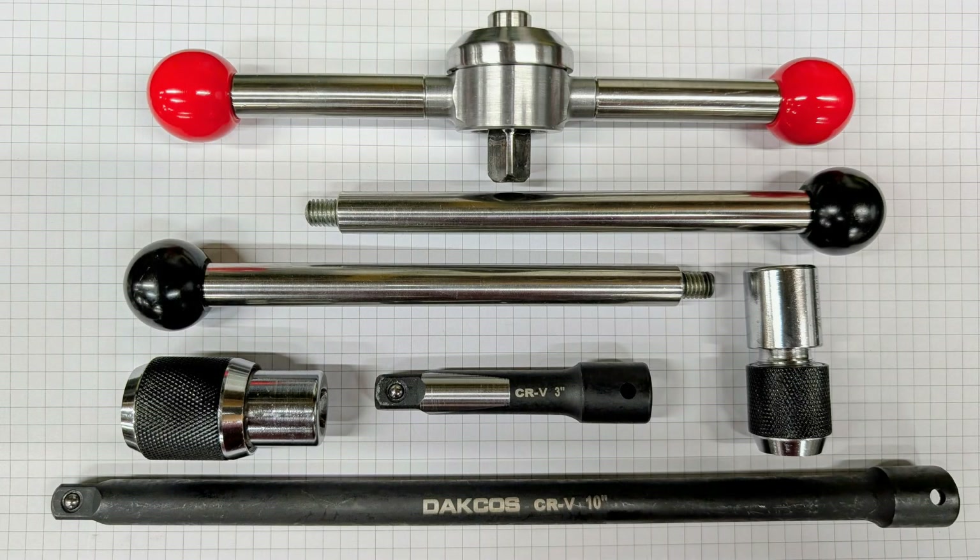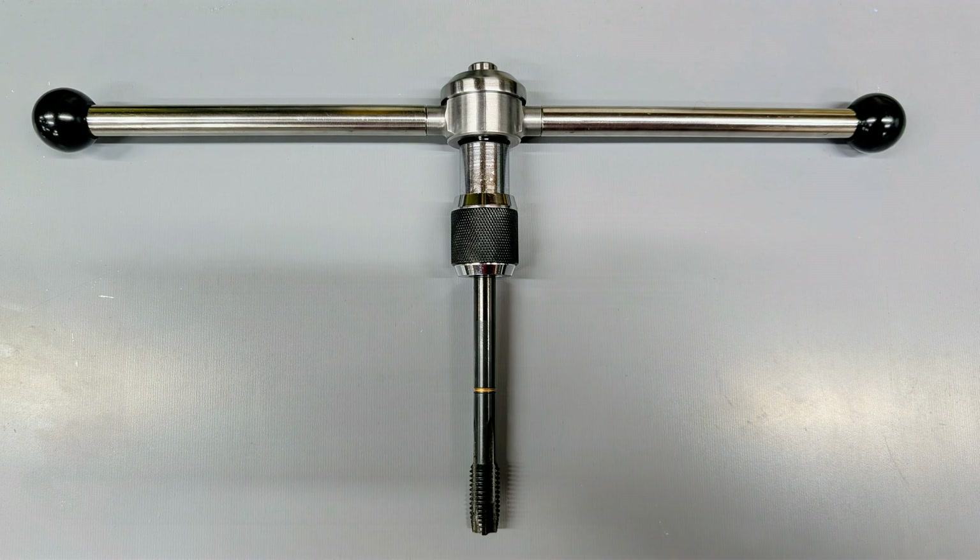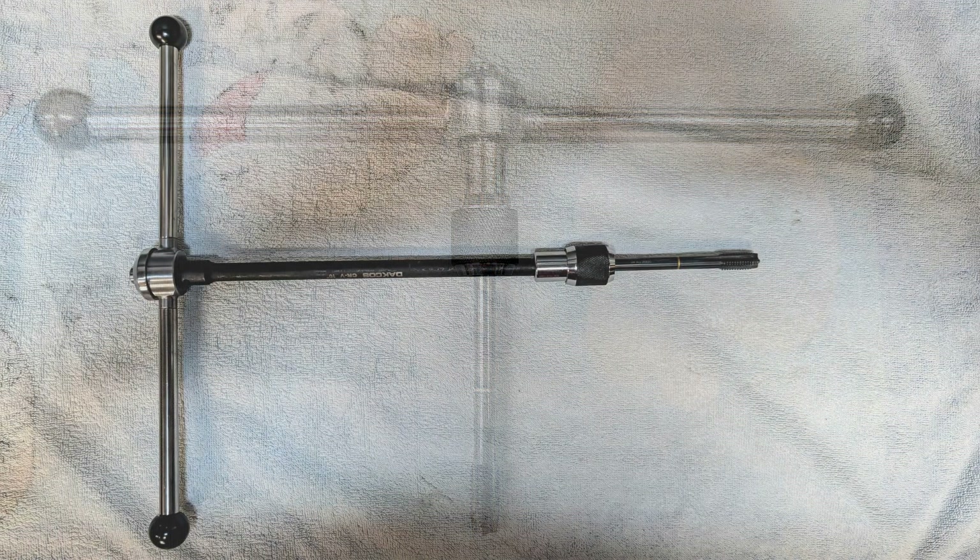Here are a few variations of the mechanism I've worked through. Each has the same goal: easy, reliable, and intuitive tapping.